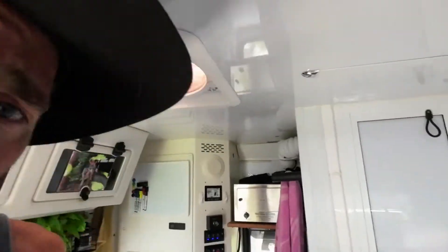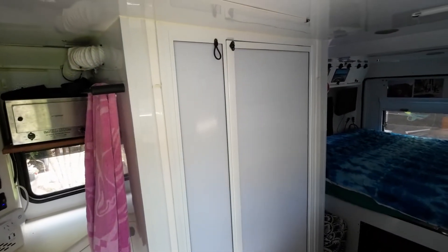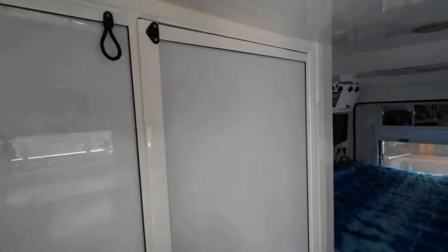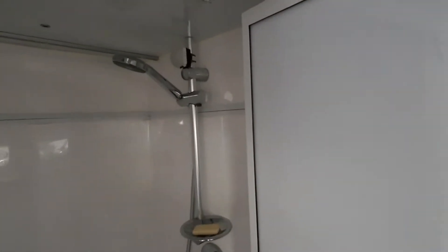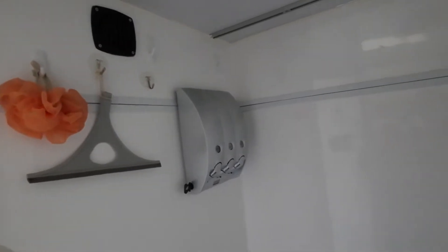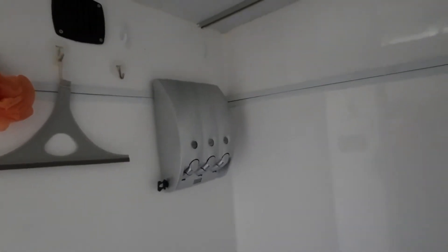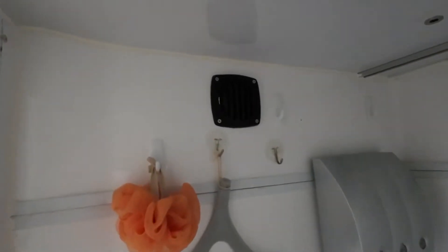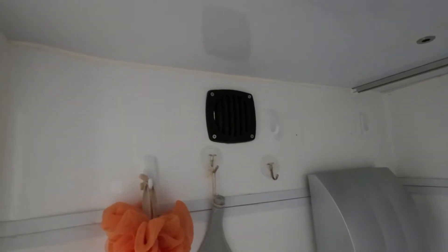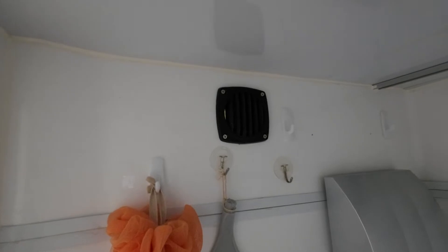We also put a full stand-up shower in here as well. This is the shower cubicle — a nice big fibreglass one. We have a nice big shower rose, with our shampoo, conditioner, and body wash. There's the vent that goes out — it sucks all the smells and all the mist from the shower out.